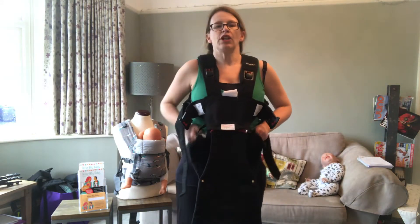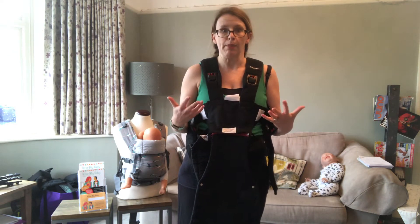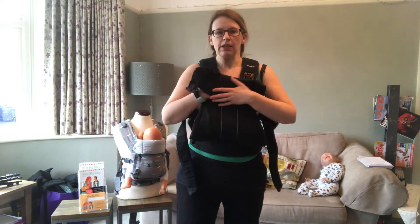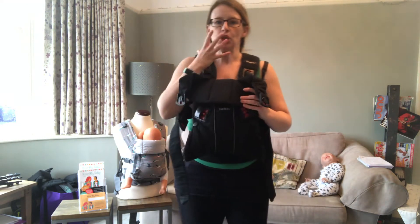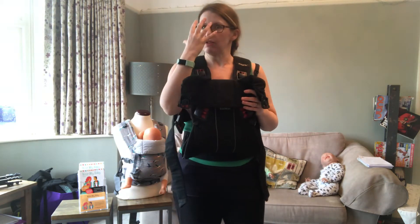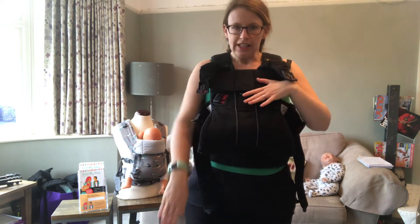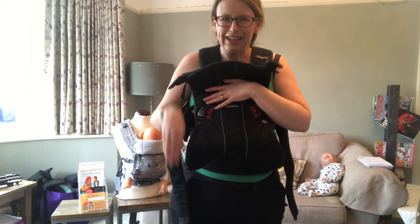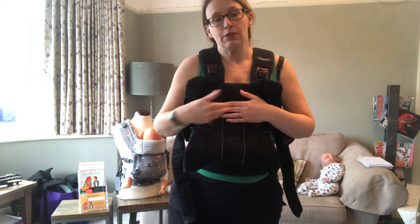I'm going to show you how to change your baby carrier from newborn setting to a slightly bigger baby and toddler onwards. You'll know when you need to do it because when you put your baby in the carrier they'll be much too high, the body won't come up to the neck providing enough support, or they might be in your face. You might also notice their legs are hanging a little straighter instead of having their knees tucked up in a nice squat position. Those are both good signs that you need to take baby out of the newborn setting.